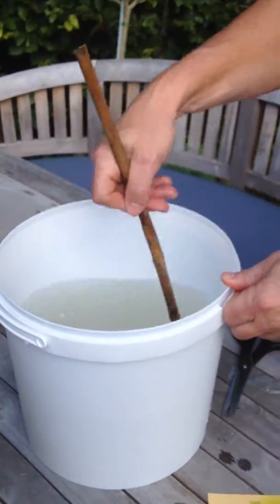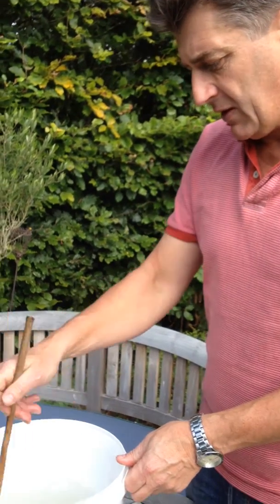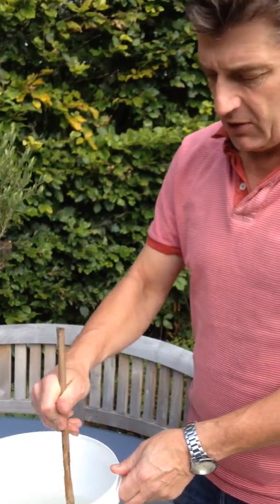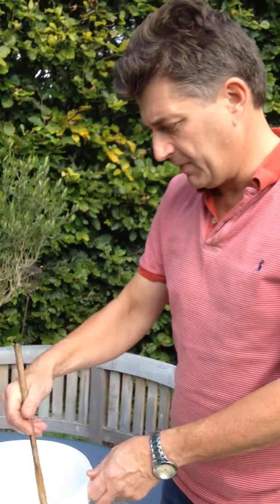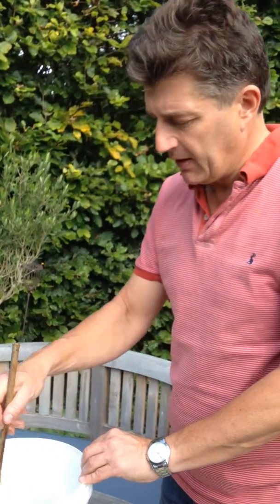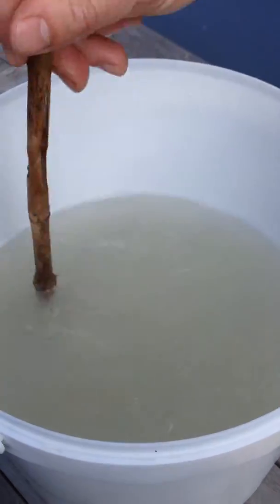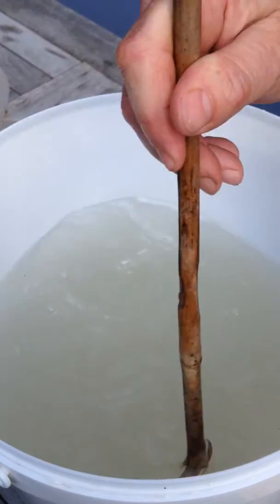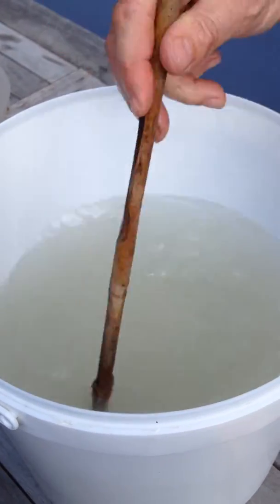We mix up the nematode pack in the concentrate — we've got four litres of water in this bucket, which is enough to make a good concentrate solution. The reason we're putting it in the concentrate is to distribute the nematodes throughout the solution, because the powdery material can form little clumps that can get bunged up in the rose of the watering can and won't get distributed evenly when watering the nematodes into plant pots or open ground.